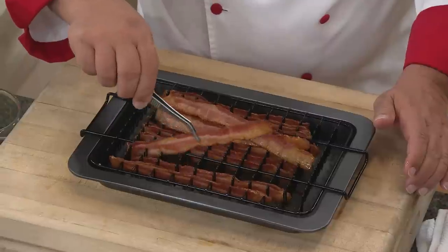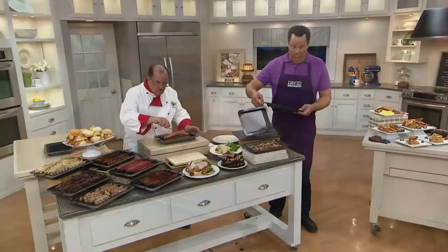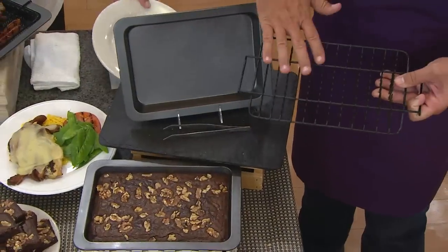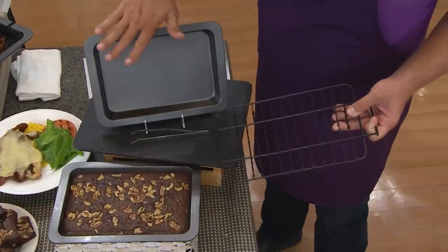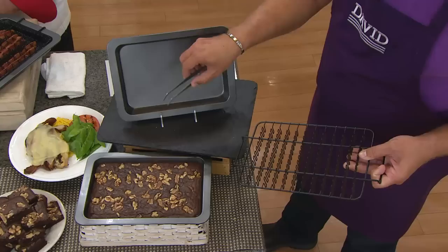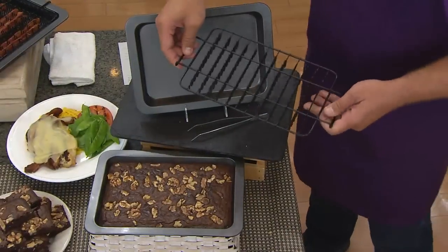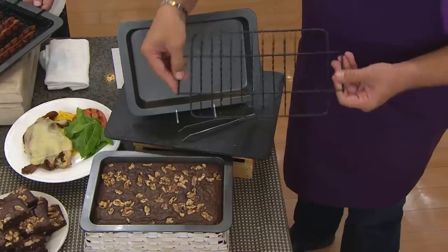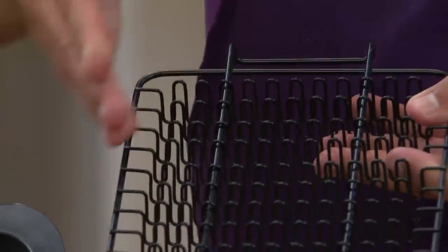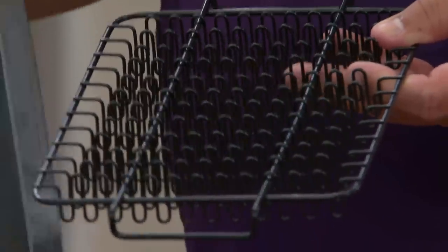I just want to keep lifting some of these up so you can see how perfectly they cook every single time. Let me show you the pieces — you get the non-stick pan, and when you take the bacon cooking rack out, you can use this pan for brownies or whatever you need. We also give you a little tool that helps you pick up each individual piece of bacon. Check this out — all the bacon rests in between the little grooves here.